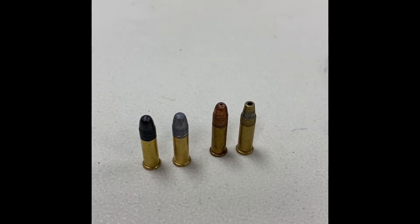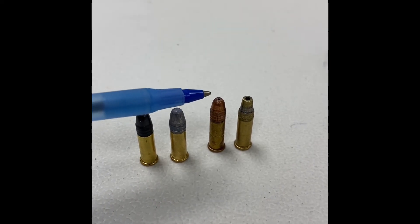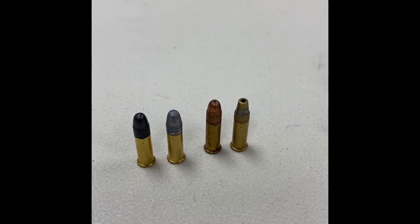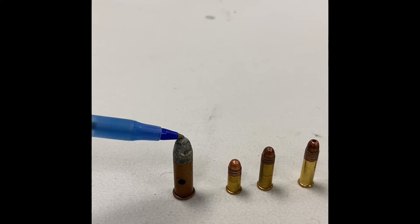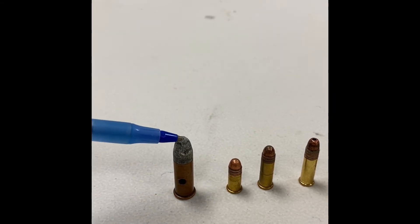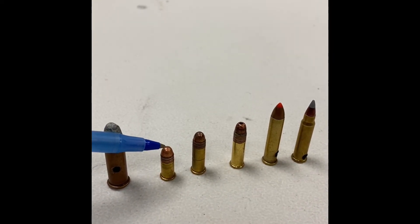The first rimfire cartridges, when they were first produced, had projectiles that were coated in wax — just lead projectiles covered in a wax compound. Now we wash them or plate them in copper or a brass solution to help them slide down the barrel. When rimfire cartridges were first used, there were larger sizes because black powder, a relatively low-pressure propellant, was used. It could handle the simple thin brass shell in larger cartridges like this .32 rimfire. Now they're obsolete. We don't use black powder anymore; we use modern smokeless powder.